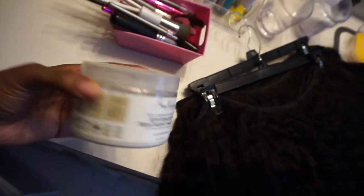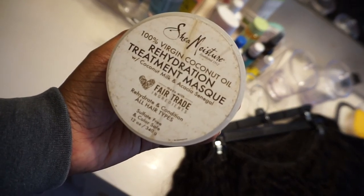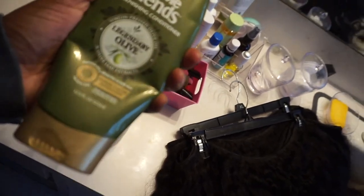I'm about to wash my weave and deep condition it because I will be making a wig out of this hair. I'm trying to decide if I want to use the Shea Moisture rehydration treatment because it's a little dry, or save that for my real hair and just use regular conditioner as a deep conditioner. I think I'm just gonna do the regular conditioner.